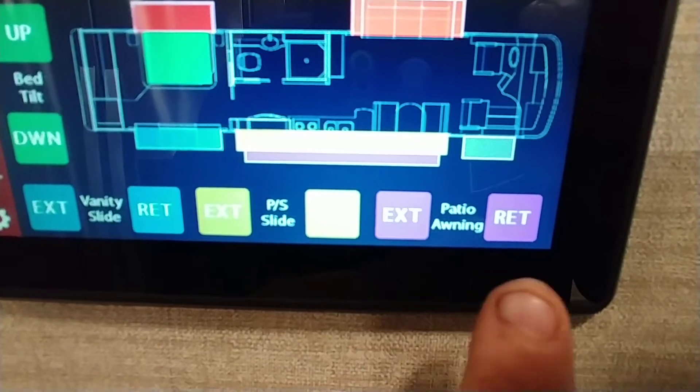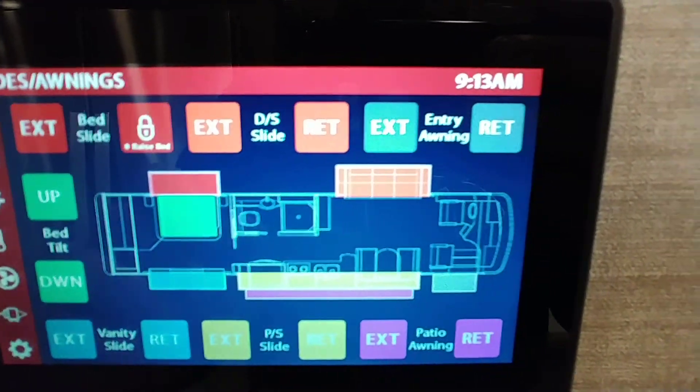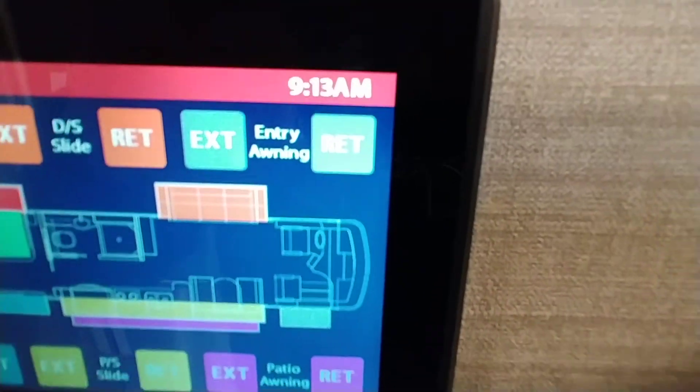We can also do the patio awning here, as well as the entry awning — which is right here. So there is an awning right above the door that you can control from your app or from this point.